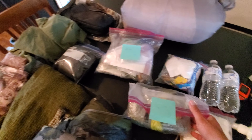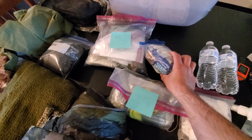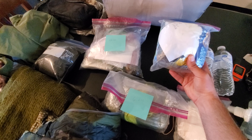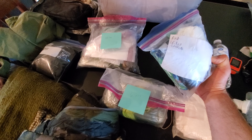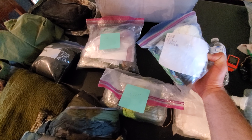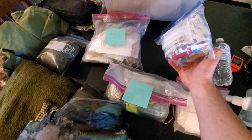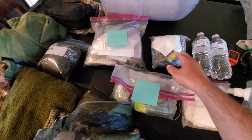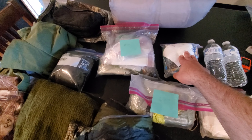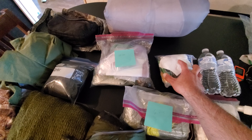Some toilet paper, and depending on the number of days, I'll pre-package the amount of calories I figure I need for that day and weigh it out. This is 18.8 ounces for just a little over 2,000 calories — not just snacks, but good calories that would get me through a day. If I'm going for two days I'd have two of these, three days three of those, and so on.